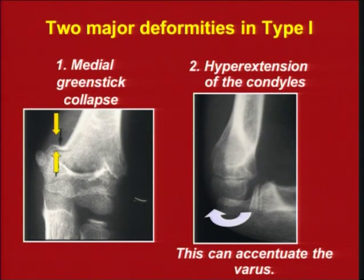On the lateral view, you see that the humeral condylar axis — normally you have a 40-degree angle, but here it's zero — which means that the fragment has actually gone into an extension position. This is very important to pick up.